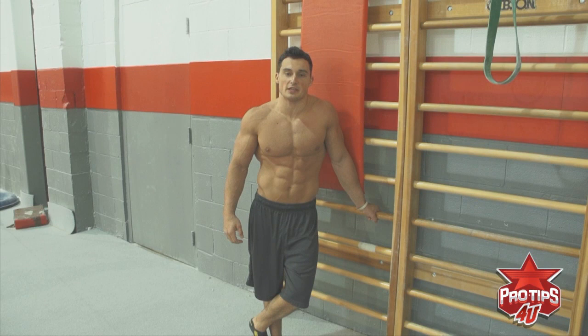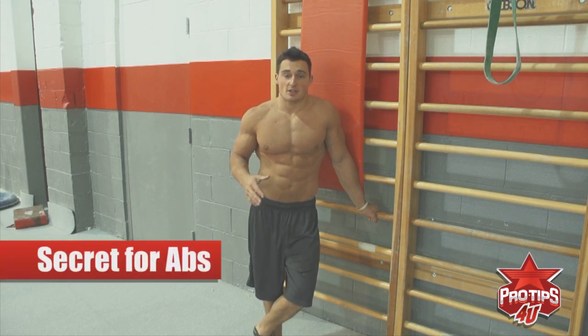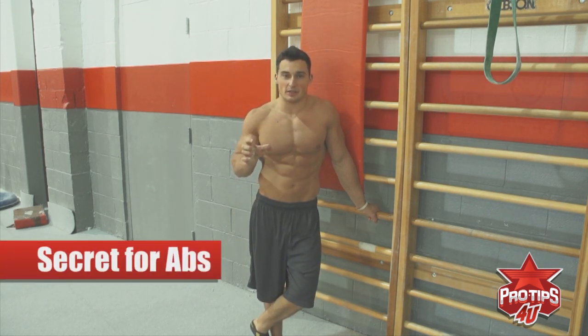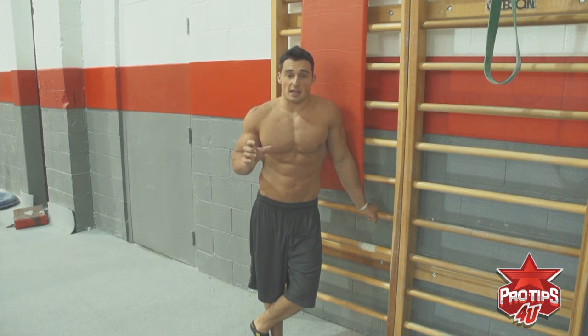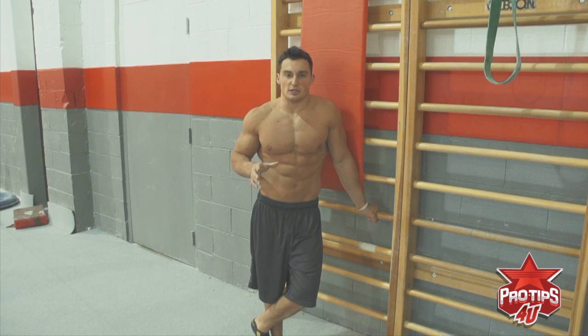Hi, I'm Brandon Wint with the Men's U.S. National Gymnastics Team. My pro tip for you today is the secret to training for really good abs. I'm going to talk a little bit about muscle confusion and how muscles can be really stubborn. The common misconception about training for good abs is that a lot of people think you need to do a lot of repetitions of a basic exercise to get good abs.